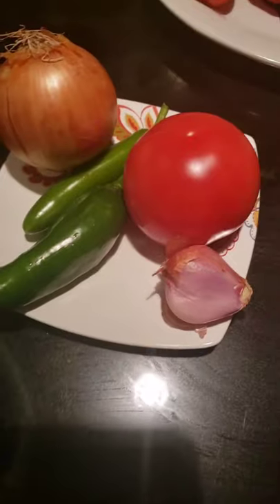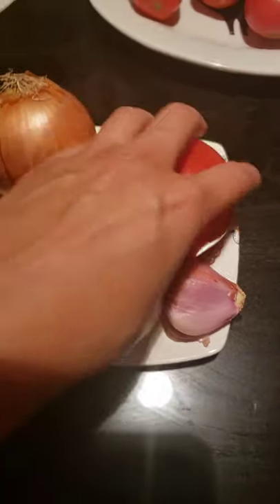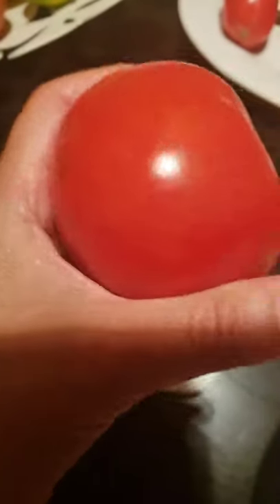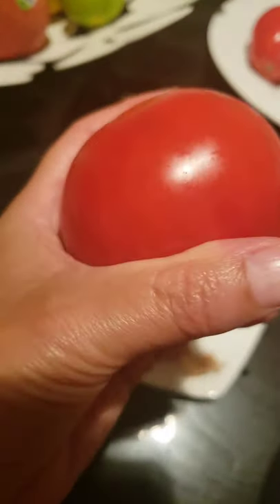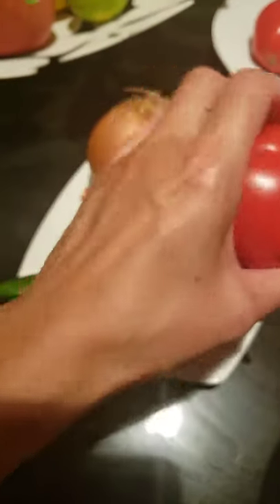For your pico de gallo you need a tomato — you can use tomato on the vine or roma, whatever your choice is. Tonight I used tomato on the vine. Don't ever put tomatoes in the refrigerator; I don't know why people do that, but it just loses the flavor and the beauty of what a tomato should taste like.